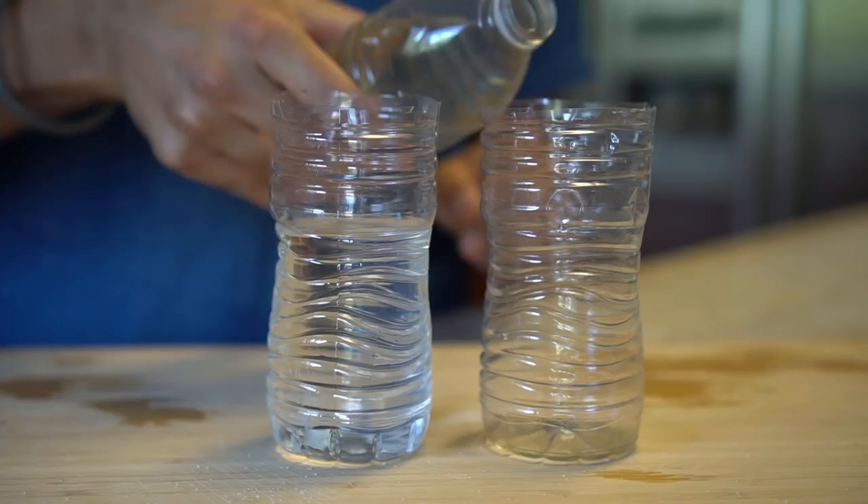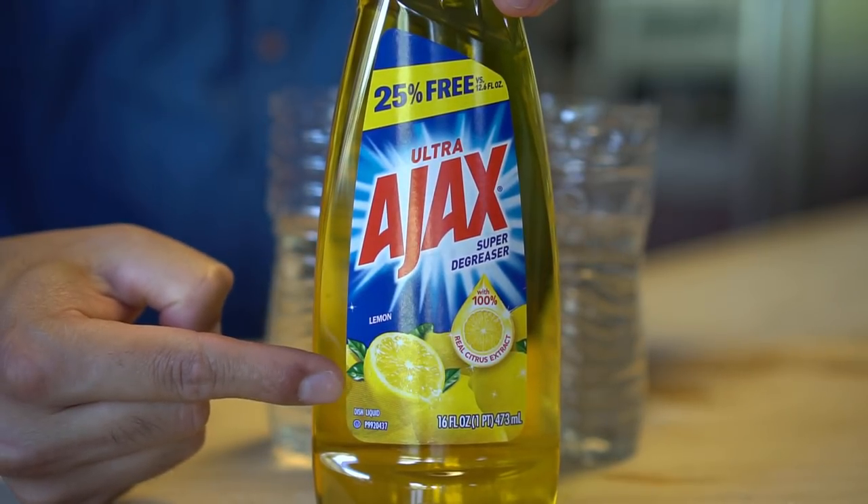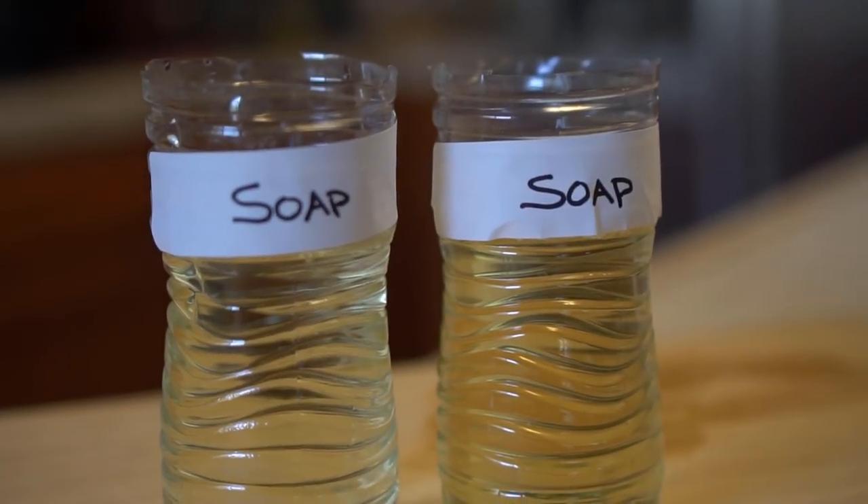For the soap trap, I'll be using old water that has been sitting on my counter — I've been using this water to root my herbs and I've got a couple of bottles of it. I added the stale water to the bottles, then took some liquid dish soap and added it to the bottles as well. The soap trap is ready.